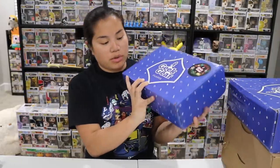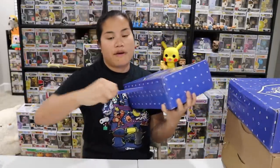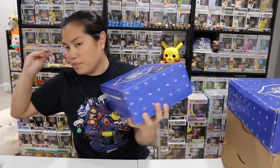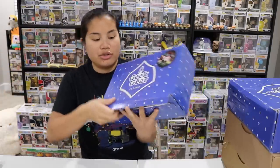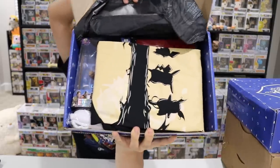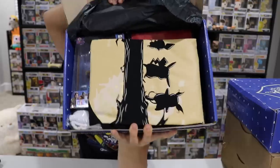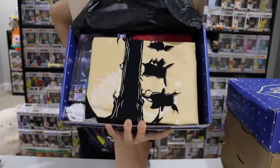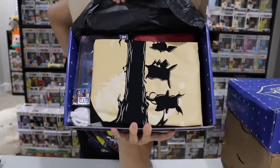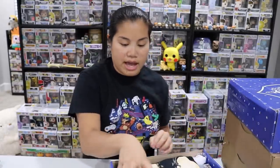First box we're going to open is this one — I believe this is the November box. They always do their holiday box in November so you can get it before the holidays. Once you pull the tab, open up the box, and remove the tissue paper, this is what you're going to see. This box out of all of them is quite heavy. I don't know what they're going to have in there — maybe like a glass or a book.